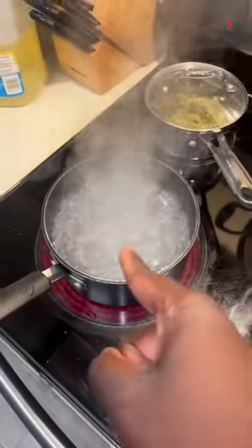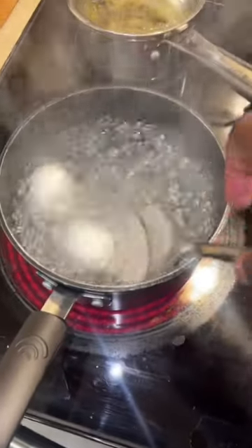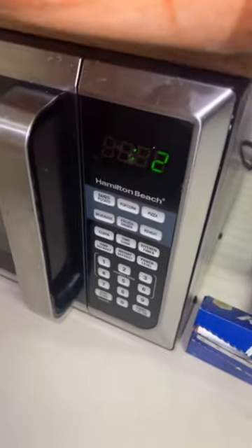Boil the egg and put it in the microwave. First, get your water going, add some eggs — don't be shy, add some more. All done. Let it cool down, peel the egg. Now let's put it in the microwave, 20 seconds.